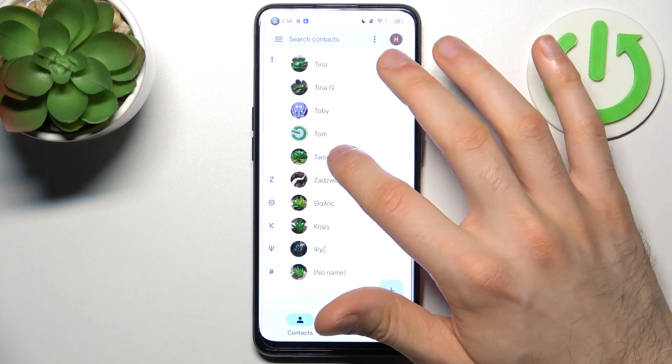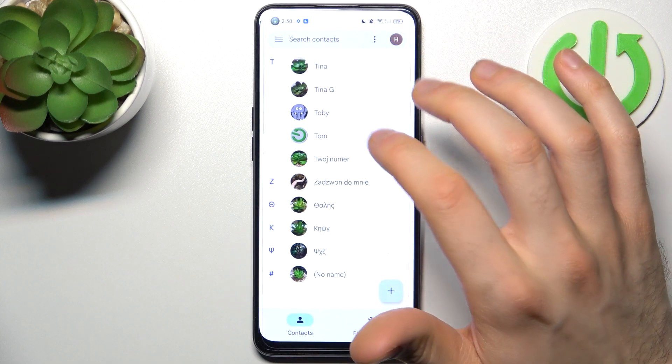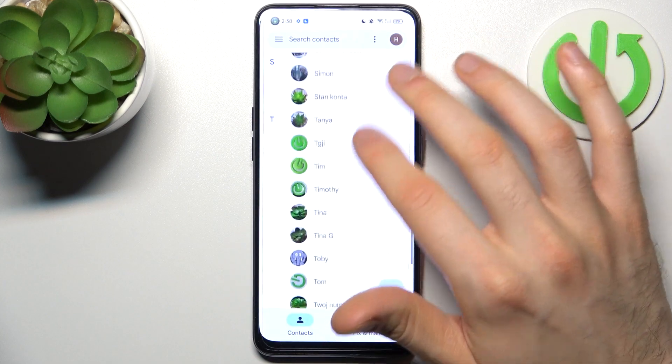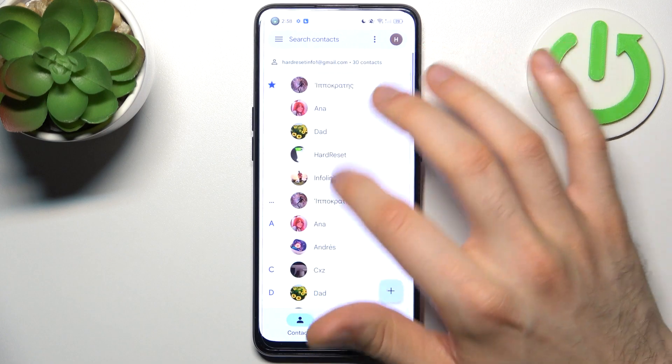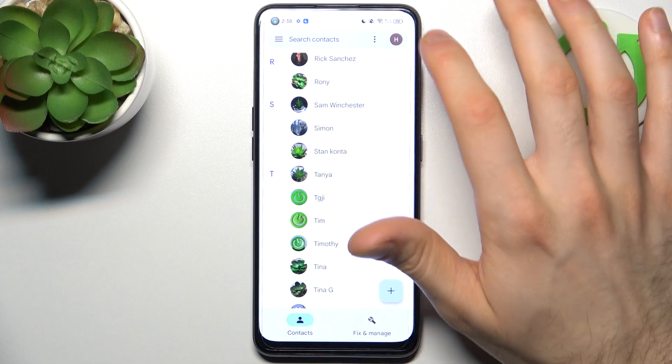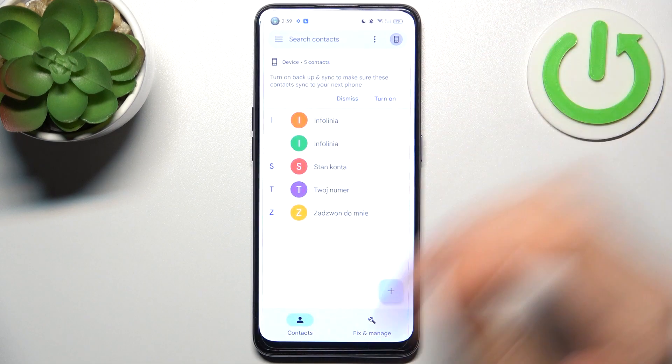I'll try to find at least one of them. So here you have this Zad Zvon Domni and also someone else. I have to switch to the device — here I have this contact.